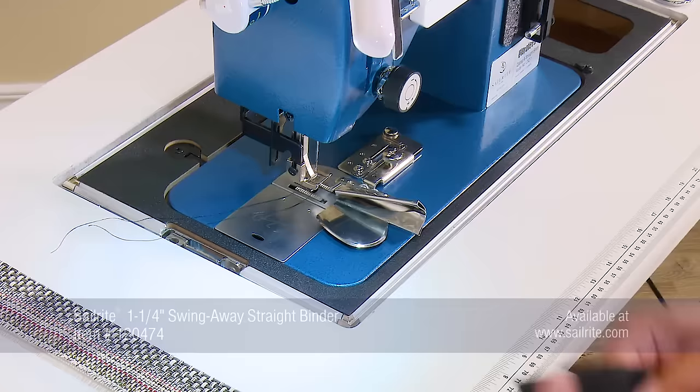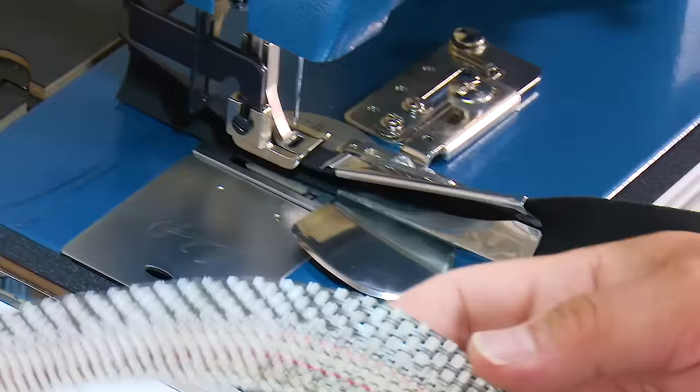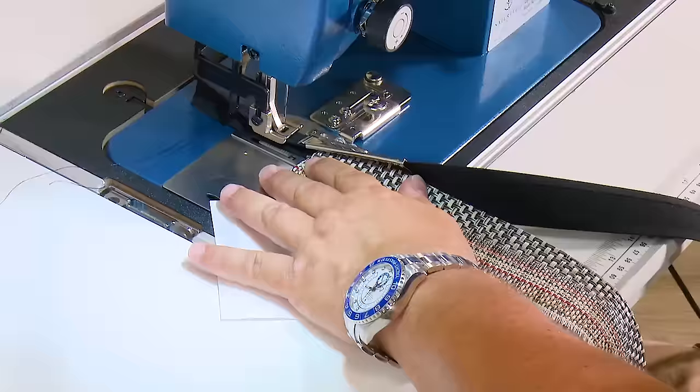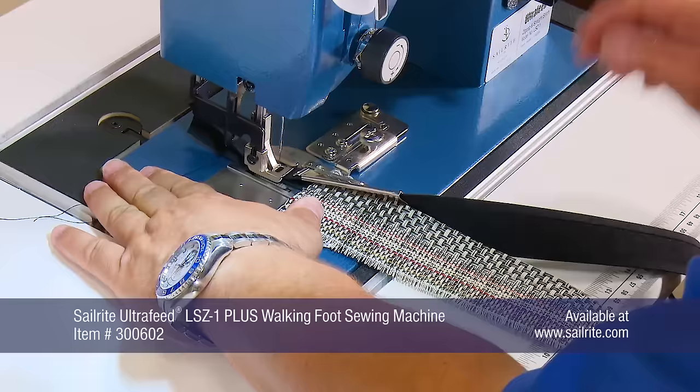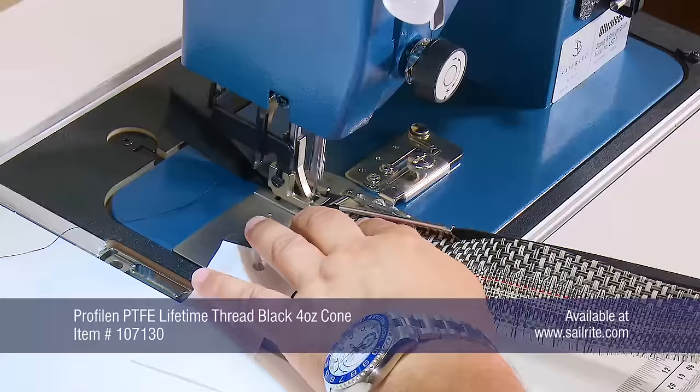We've already installed our binder on our sewing machine — this is a brand new one and a quarter inch binder — and this is our one and a quarter inch binding. We basically fold that and feed it into the feeder, and you can see how it comes out of the mouth here; you want to pull a chunk out to get it started. This is a piece of scrap that we cut off, and we're going to set up our machine to make sure we're happy with the way everything is working. Longest stitch length possible, straight stitch, center position.